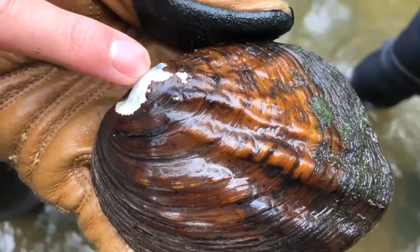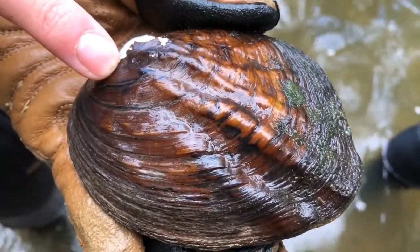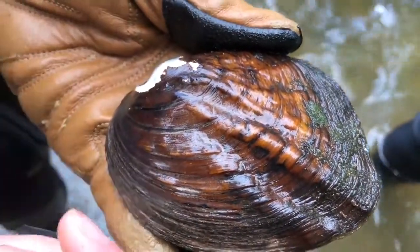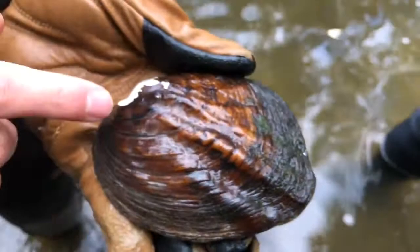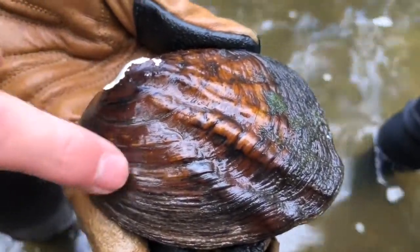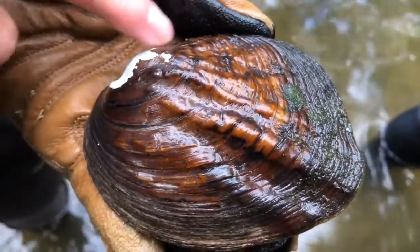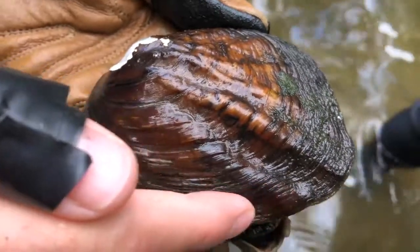When a mussel is in the substrate, this is going to be the side that's down. This is kind of the front half of the mussel — if you're thinking about it in terms of a car, it's going to be moving this way. So this is your anterior side, this is your posterior or back side. This would be the top or the dorsal side, and the bottom or the ventral side.